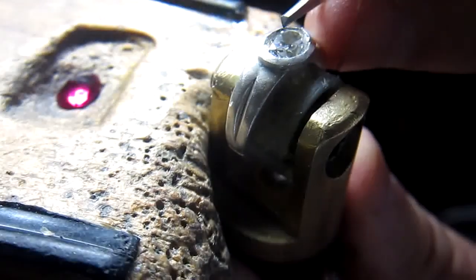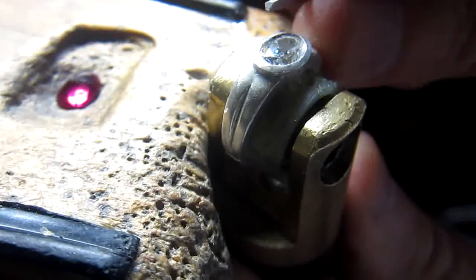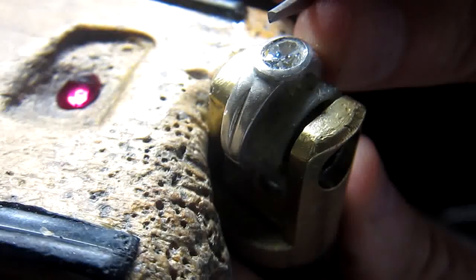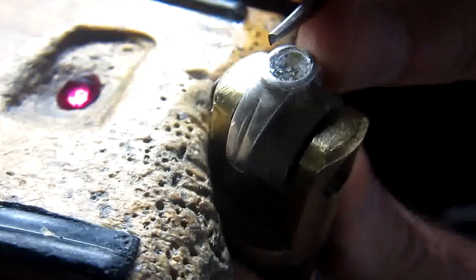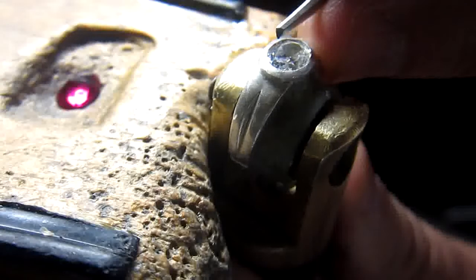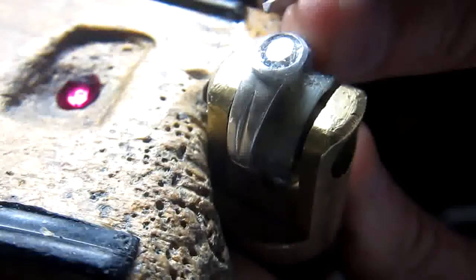Hello, I'm Jerry Louie again, and I'm going to show you how my modified unglet graver — a right-sided unglet number two graver — is going to be used on the inside of the bezel wall on an oval 8 by 6 millimeter faceted stone.